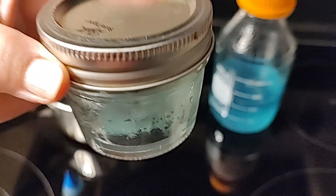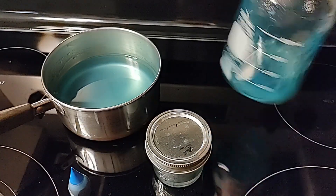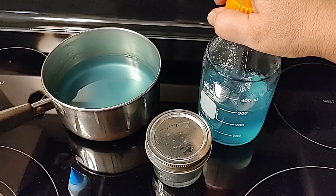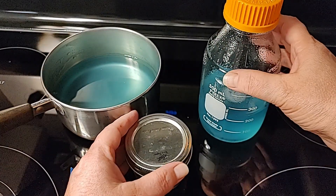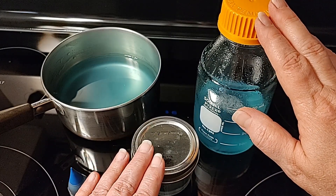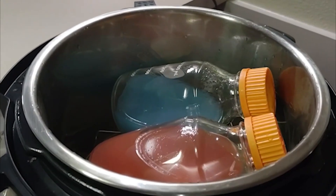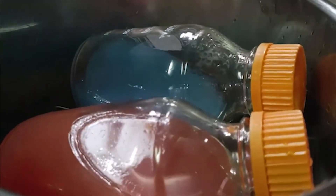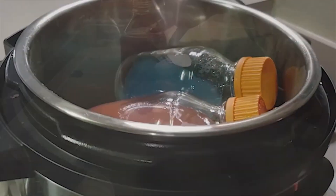You will need to pressure cook these no pour jars or your bottle before you pour your petri dishes in a still air box or in front of your flow hood. Those will need to go in the pressure cooker for 20 minutes at 15 psi. The only difference with adding the food coloring is just adding one drop to what you're already doing, and you can make each recipe a different color.